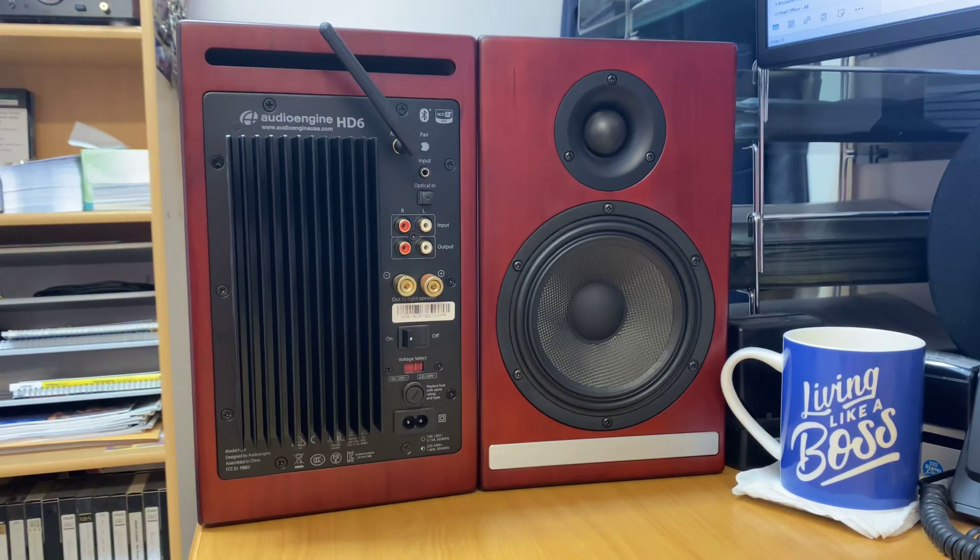This is the flagship product from Audioengine, and they do an amazing job when it comes to the finishings — it's really like a piece of furniture. They come in black, walnut, and today we've got sitting in front of us the cherry wood and white versions.